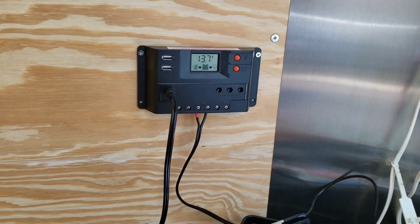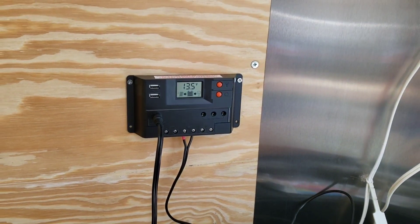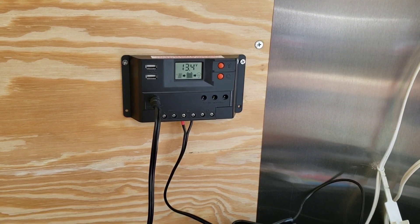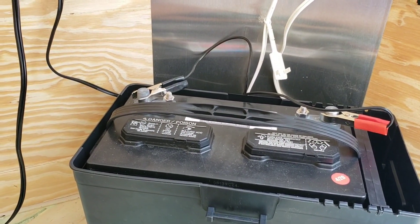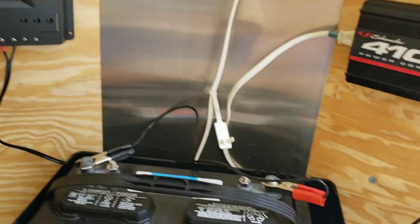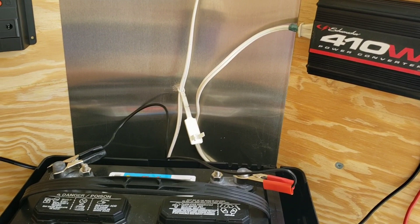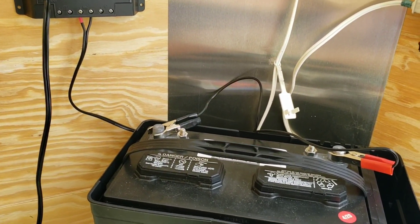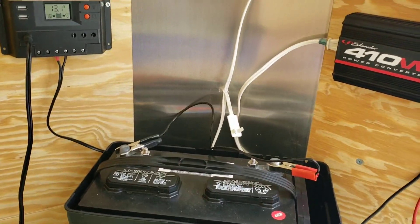The idea here is that during the day, if you're out riding your UTV on the trails having a good time, you just leave this hooked up and let it charge and it gives the battery a full charge. Then when you get back to camp at night, you unhook the charge controller, connect up your inverter, and then you're ready to go for sleeping in the trailer.